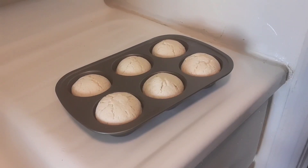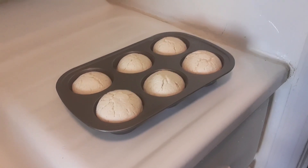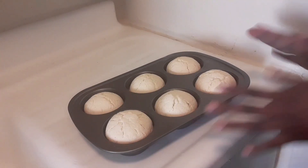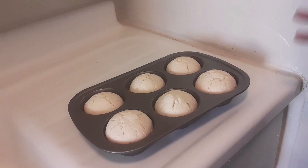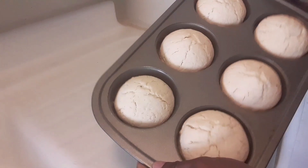I baked them at 350 degrees for 30 minutes. You can also insert a knife and when it comes out clean, they are finished. You'll notice they are whitish — that is because of the arrowroot starch. Look at that!